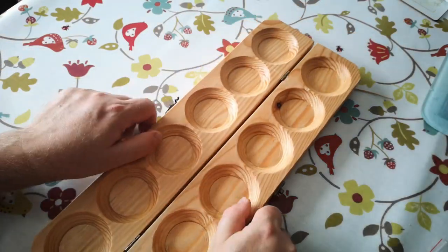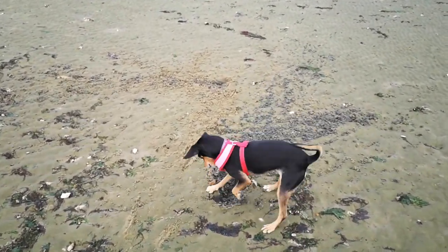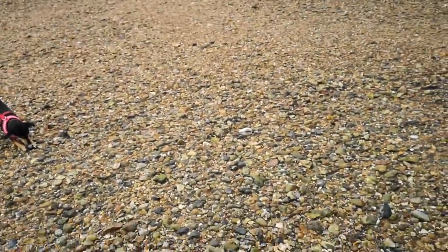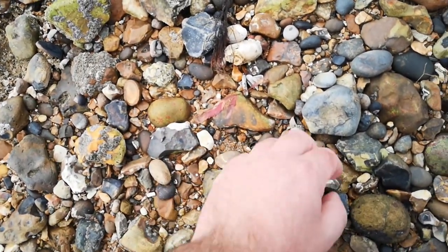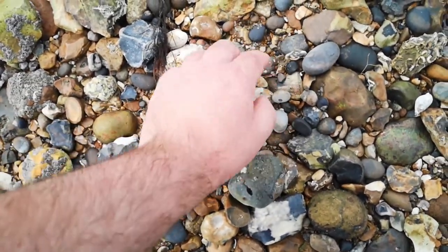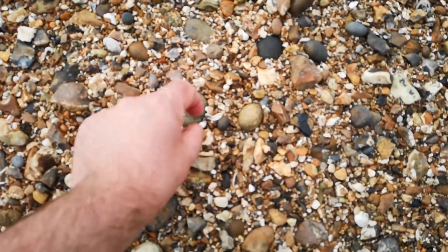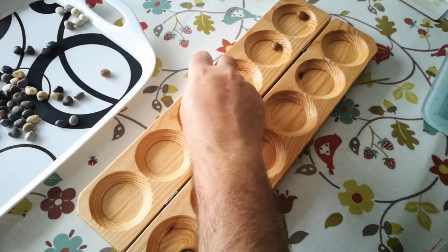Now we need some playing pieces for the board, so that's the perfect excuse for a quick trip to the beach. Eva had just had her claws trimmed, so this was also good for her as digging in the sand smooths off the clipped ends of her claws. I found a very nice selection of different coloured small pebbles — four for each hole.